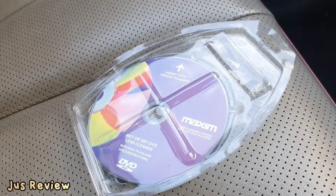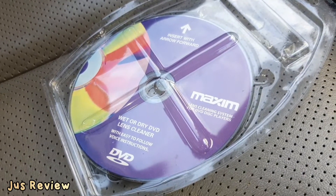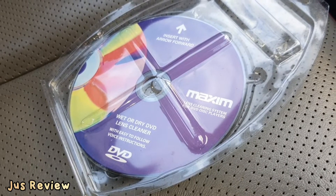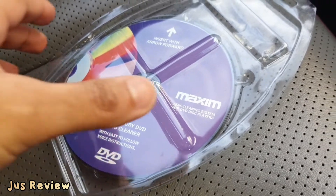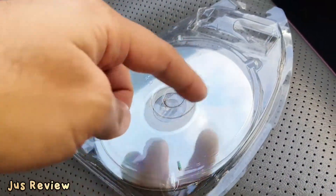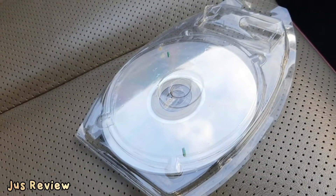How to stop a DVD or CD from skipping in one of the players. We've got Maxim's lens cleaning system for DVD disc players. You can see it says 'insert forward with arrow.' It's got actual bristles on the end of it, and it's going to be cleaning the system in your actual player.